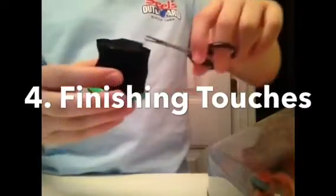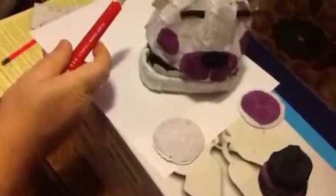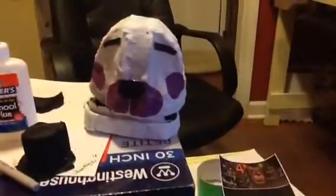Step four is the finishing touches. As you can see in this video, I am using nose hair clips because they make very precise cuts on your fabric. And in this next picture, I used a box opening knife and that really helped a lot with the ears for the project because they would not stay on.